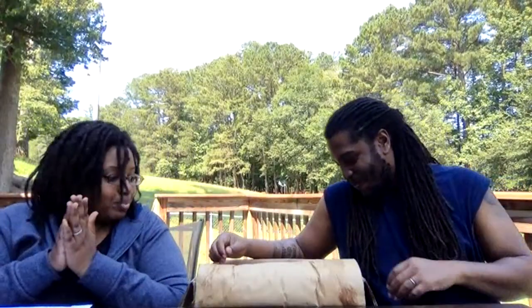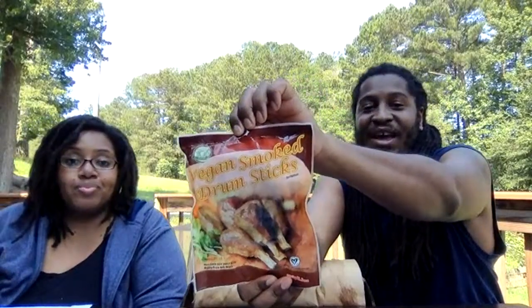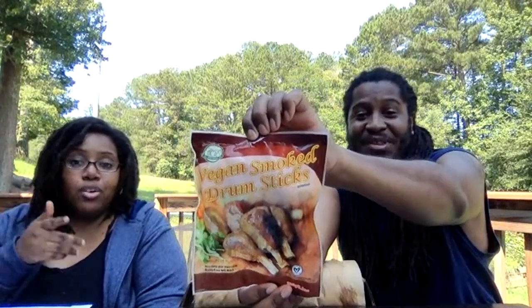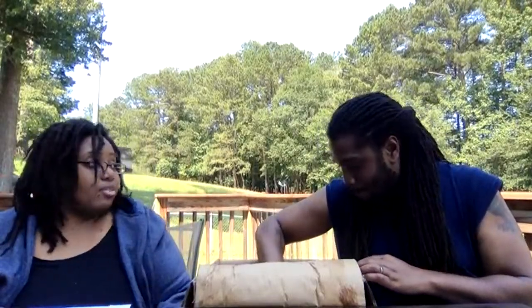Up next we have one of our favorites — All Vegetarian Ink, the drumsticks! If you guys have not tried the drumsticks, you have to try them. Watch our initial drumstick video for our very first time trying them. The manufacturer, All Vegetarian Ink, is a huge fan of ours — and he's actually the one who recommended VegCo reach out to us. Shout out to Tony!